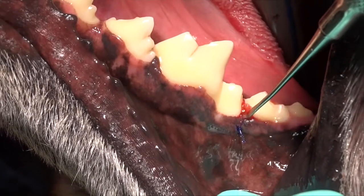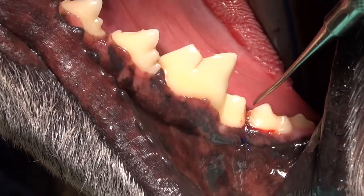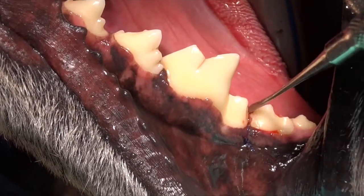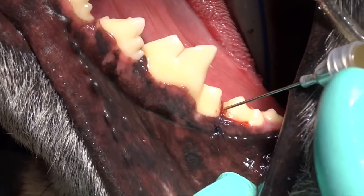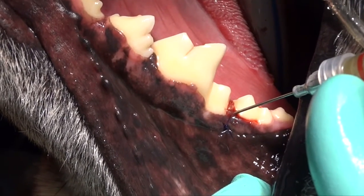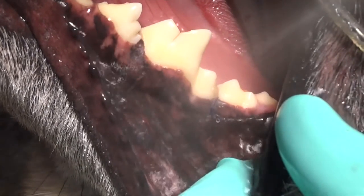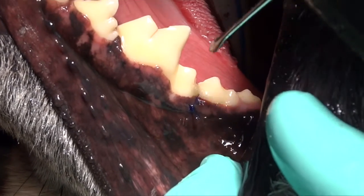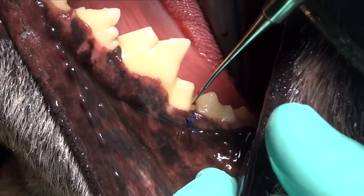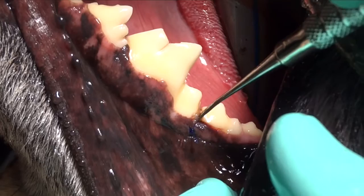You can also create a membrane on a glass slab using Doxyrobe, solidify it, and then place it in the open defect before you suture. You may want to do that for larger defects. For a small defect like this, this is a very simple technique using a product you should already have in your practice if you're doing dentistry — one we use in gingival pockets to decrease pocket depth and increase periodontal attachment. Here we're using the periosteal elevator to place that down on top of the bone graft and seal it so none of the bone graft leaves the site.